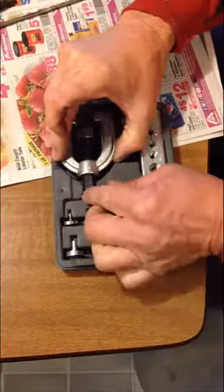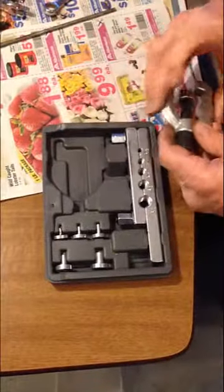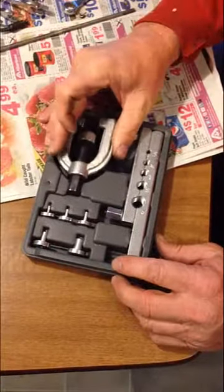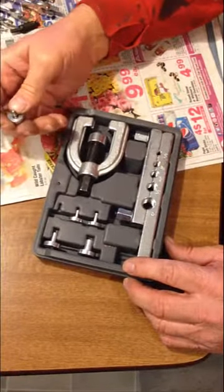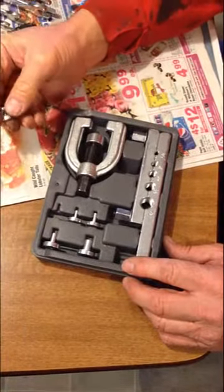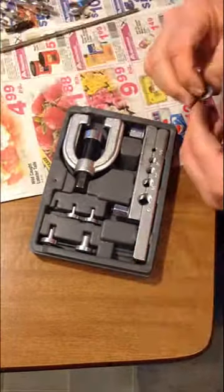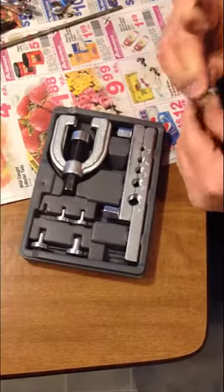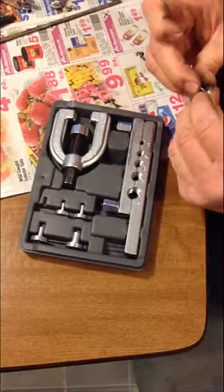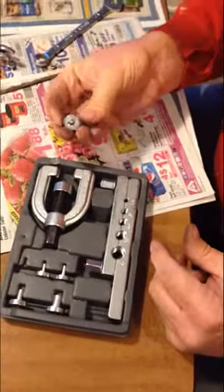I know there's a bunch of videos out there showing how to flare tubes, but I thought I'd go ahead and make one too and maybe talk a little bit about the tool I got. I got this tool at Advanced Auto Parts and it's made by AutoCraft. The tool is really cheap — I like the guys over at Advanced Auto Parts, they've been great to me — but this thing broke as soon as I used it, and this is the second kit I've had.